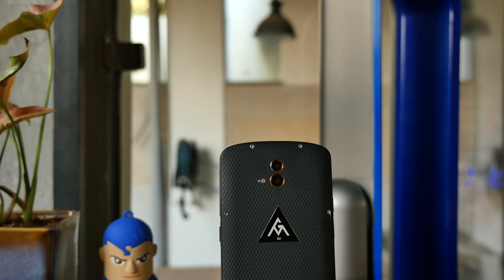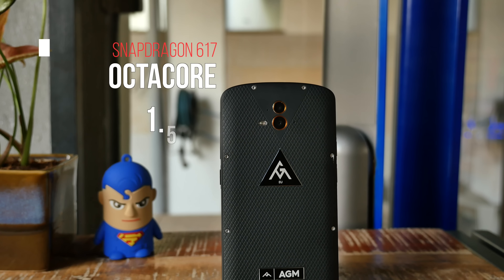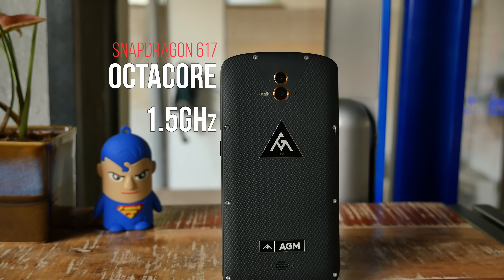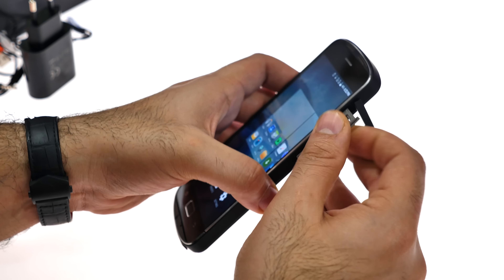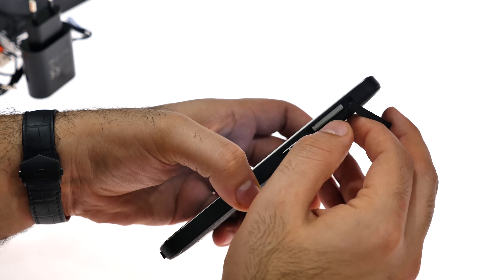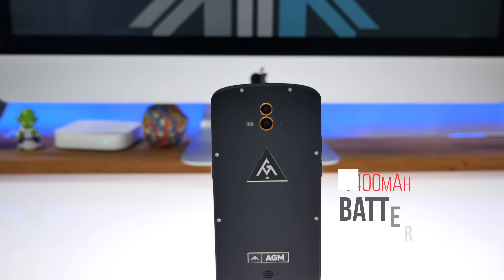Running everything is a Snapdragon 617, which is an octa-core chipset with a peak clock speed of 1.5 GHz. You get 4 gigabytes of RAM and 64 gigabytes of onboard storage, and as mentioned, you can pop in a 128-gigabyte micro SD card.